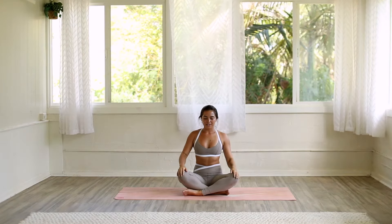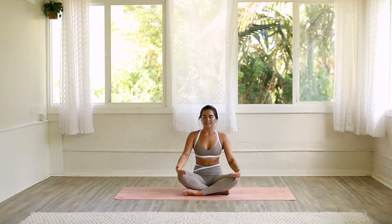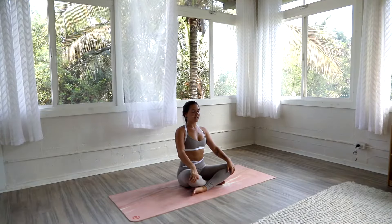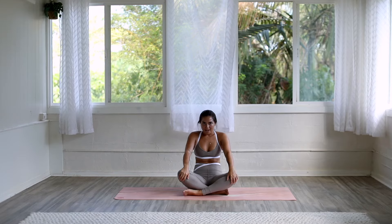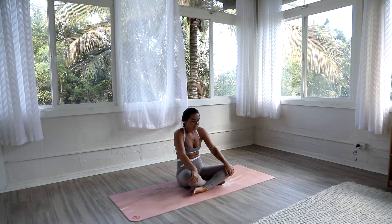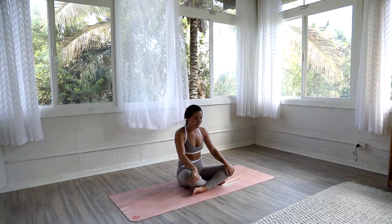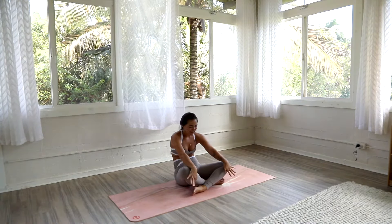Bring your hands down to your knees and we're going to find some seated pelvic tilt here — like a seated cat-cow type motion. On your inhale, push your belly button forward, allowing your low back to arch. And on your exhale, round your spine, tilting your pelvis back. Two more times. Inhale, tilt it forward. Exhale, release it back. Inhale, bring it forward. Exhale, bring it back.